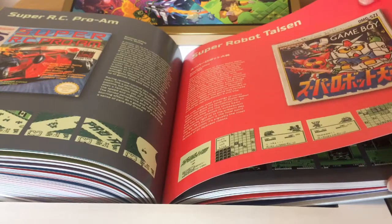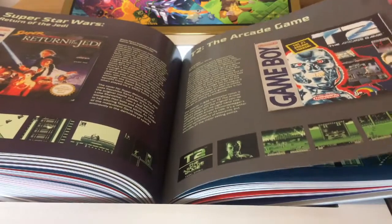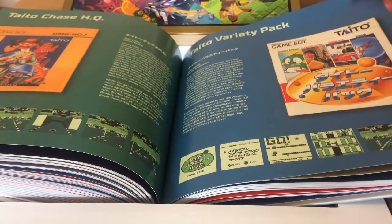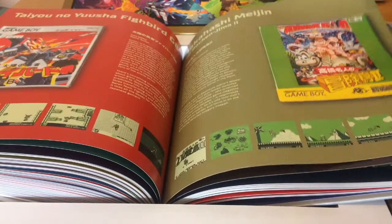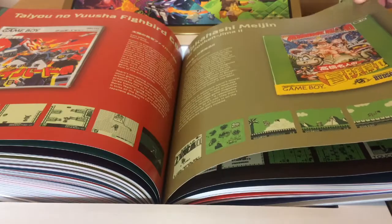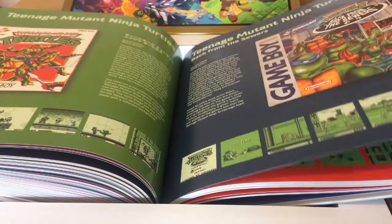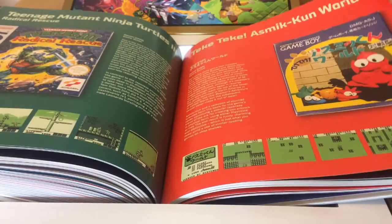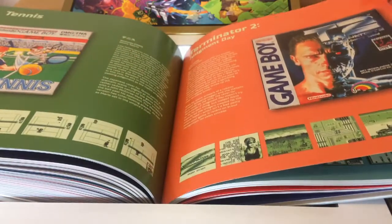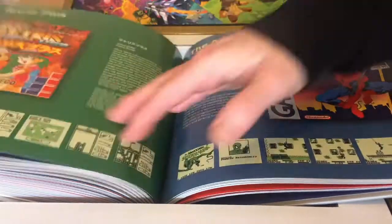Super RC Pro-Am from Rare, Super Robot Taisen, Super Star Wars: The Jedi. T2 the Arcade Game from Acclaim, Taito Chase HQ, Taito Variety Pack with some more old arcade games, Takahashi Meijin no Boken Jima 2 — the Adventure Island spin-off — Tamagotchi, Technōs GB, Teenage Mutant Ninja Turtles, Tennis, Terminator 2: Judgment Day, Tetris — of course one of the most popular games on Game Boy — Tetris Flash, Tetris Plus.